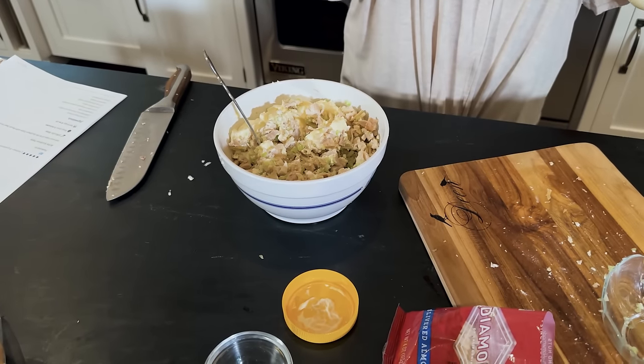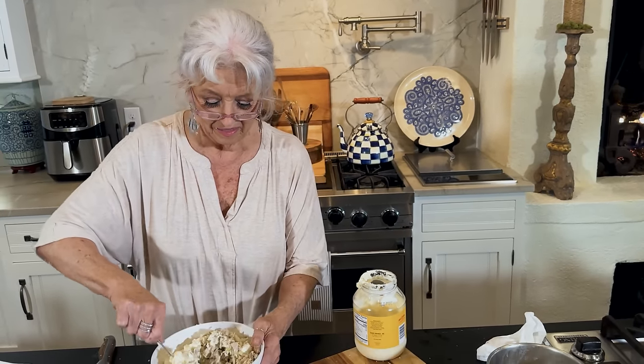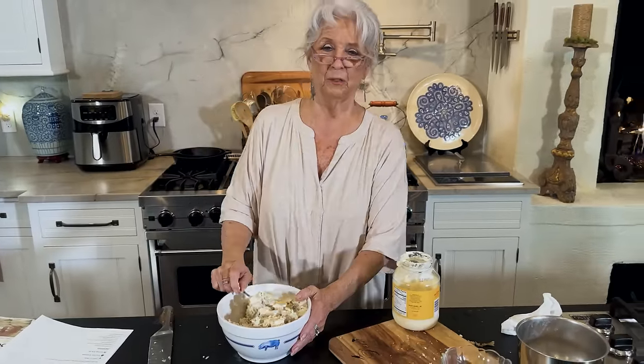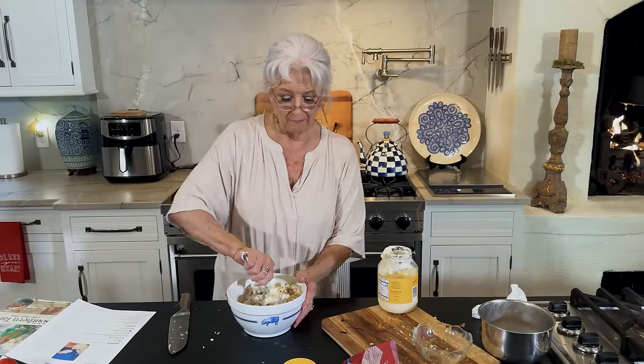Because it's carb-free. Let me show y'all something. Total carbs — look how many. Zero. Zero. I love it. My problem is those french fries — their carbs don't say zero. And of course, that's what I like to eat my mayonnaise with.